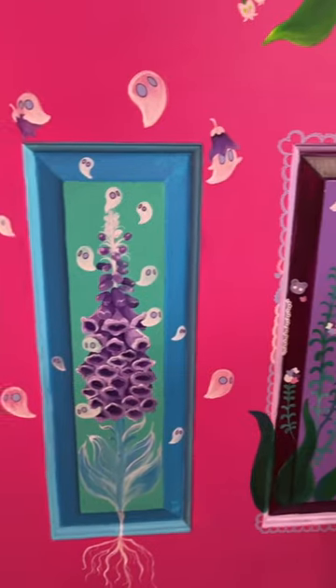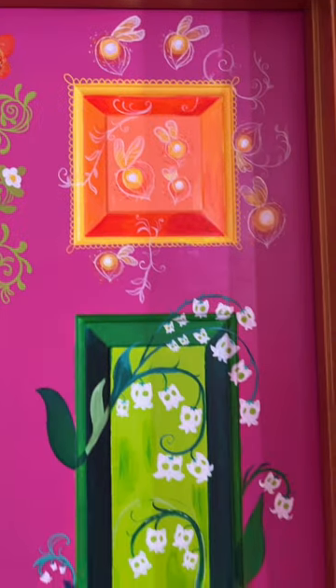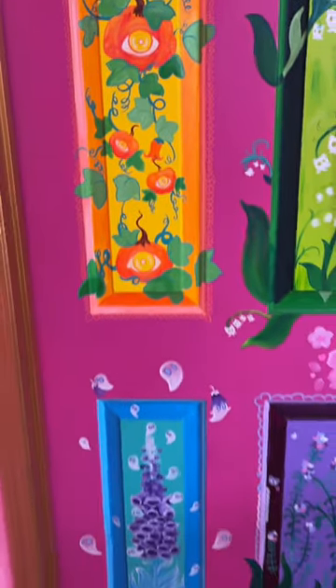It was really fun turning this nasty old door into something beautiful and interesting, kind of like when I put makeup on. Let me know which of these little windows you like the most. I love you. Bye!